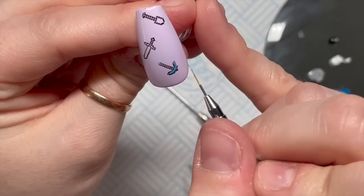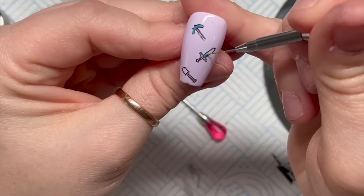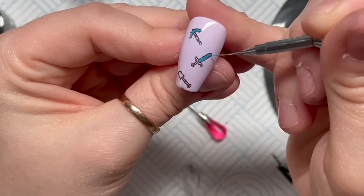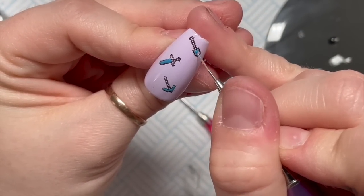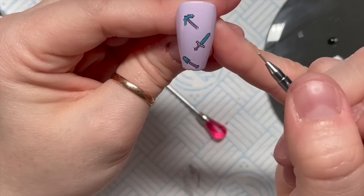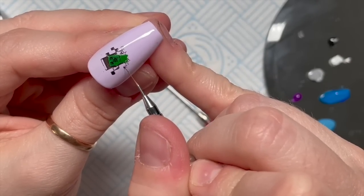With the gel paint you have to be really really careful otherwise you lose the design. Can you see - I'm going over the design I've stamped on? If I cover it too much I'm going to lose some of it, and it's so tiny it's really difficult to get the gel paint into all those little corners. I kind of end up just filling it in. This is Madame Glam's gel paint by the way - I mixed up this color.